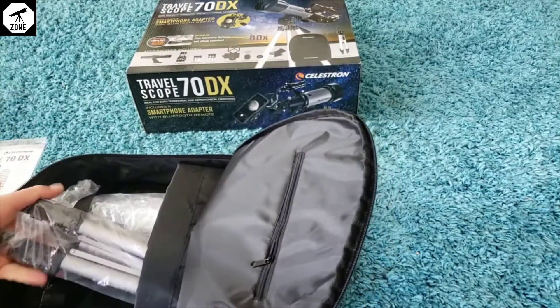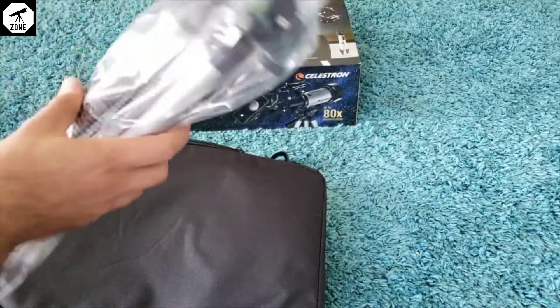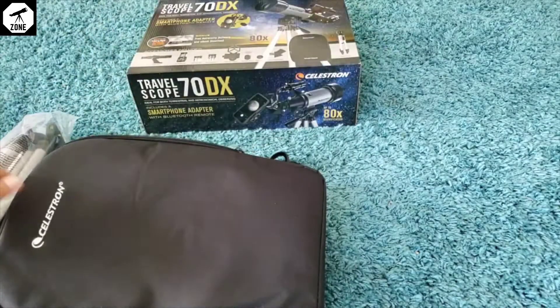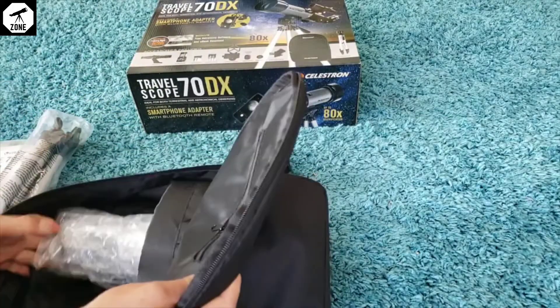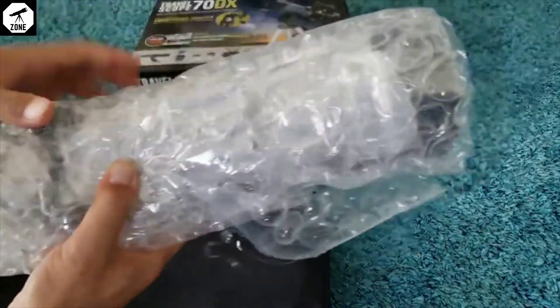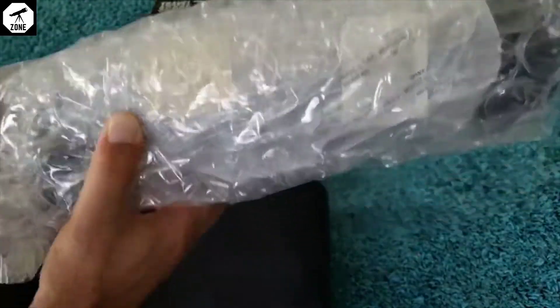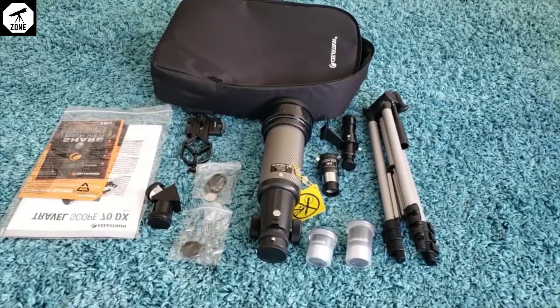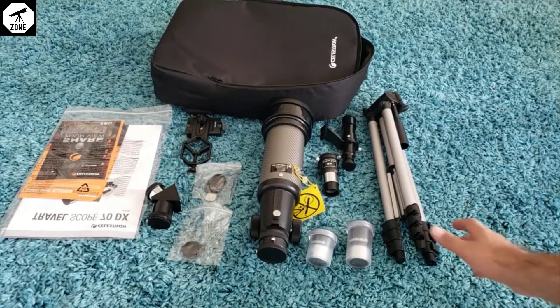Really nice packaging. I think this is a stand, and this is a big lens here. I'll open all the packages and get back to you. So this is what we have so far — these are really nice.